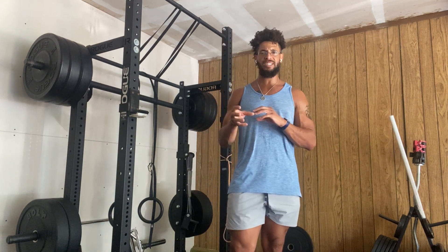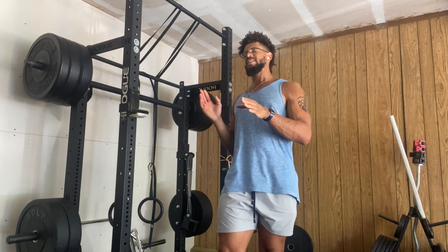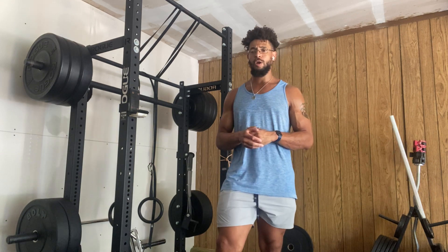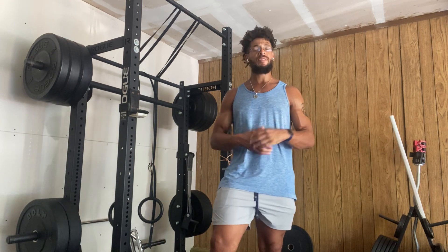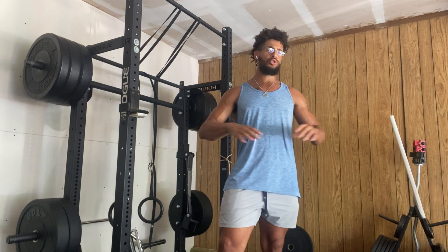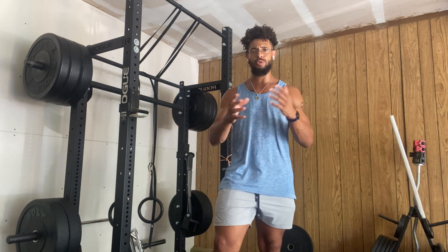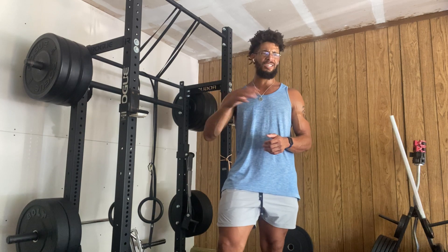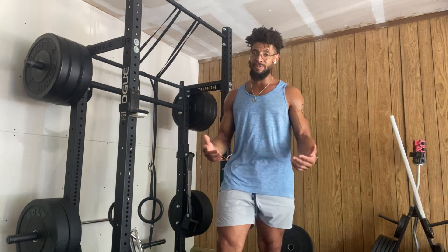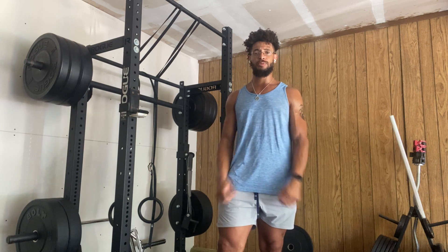That's the standing rotator cuff drills. This is the basics — barely diving beneath the surface as far as your shoulder health goes, but it's a good place to start. If you have any questions about rotator cuff drills, shoulders, or shoulder health of any kind, drop them in the comments. And if you haven't yet, definitely subscribe to my YouTube channel.